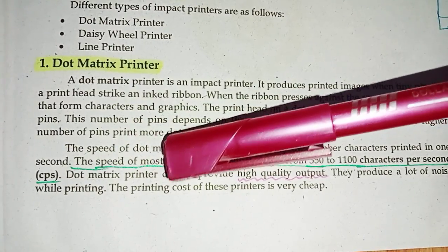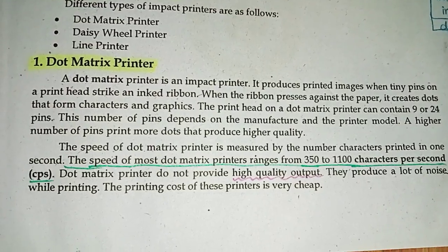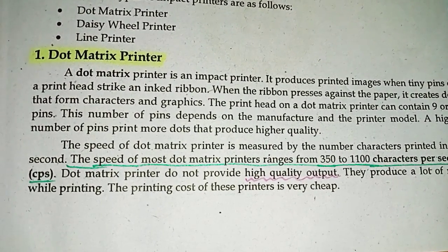A dot matrix printer does not provide high quality output. They produce a lot of noise while printing. The print cost of these printers is very cheap.